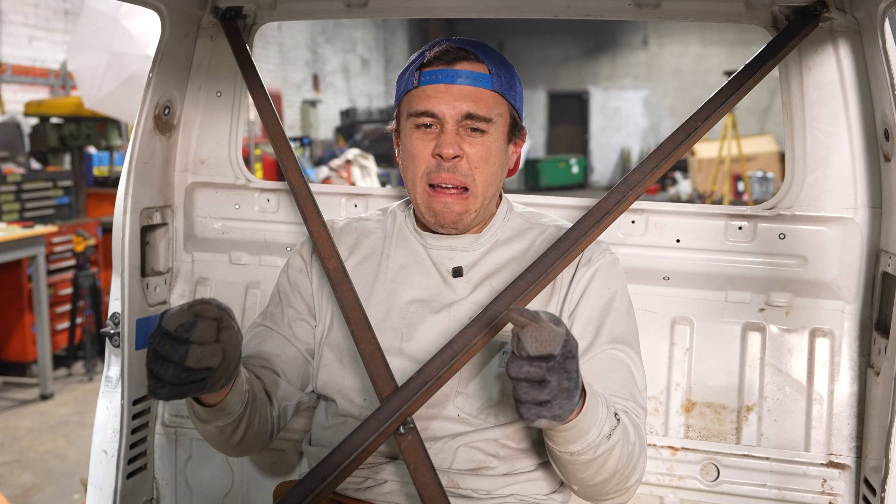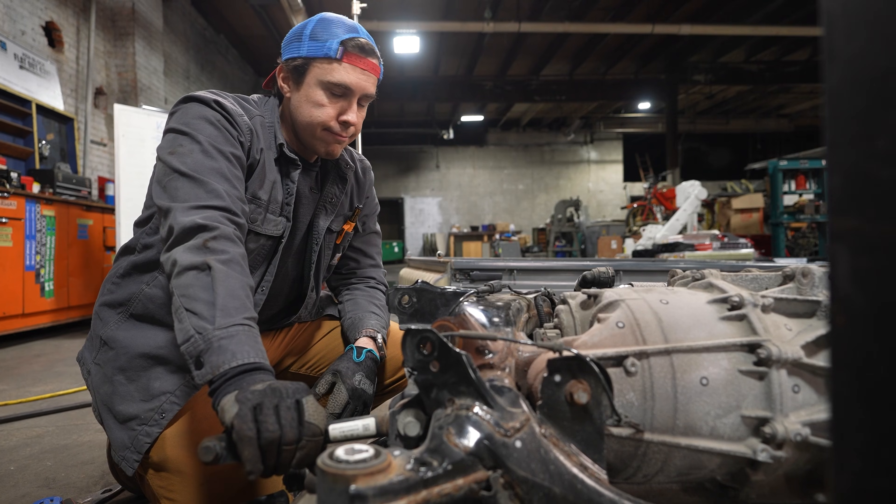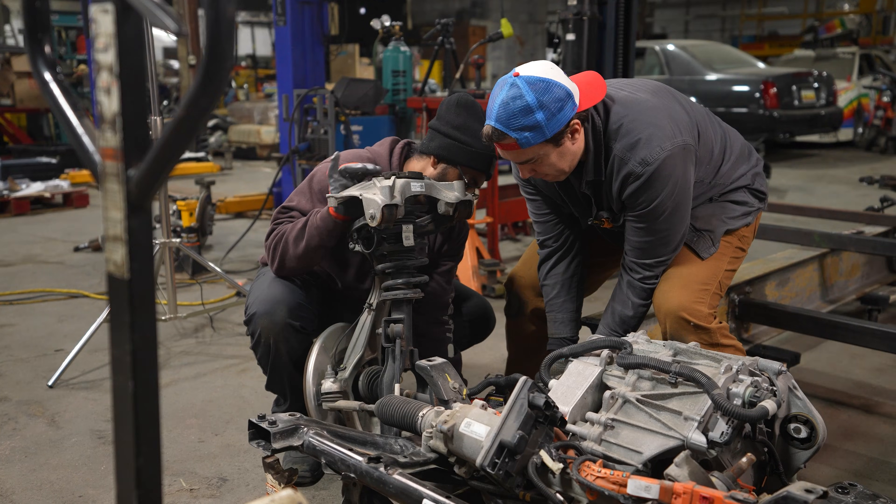If we get this right we'll have a super rad ripper of a tiny truck, and if we get this wrong, when I step on the pedal the truck snaps in half and becomes a 2,500-pound electric rat trap. Welcome back to the car factory.